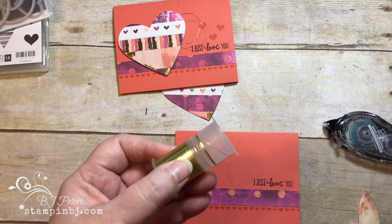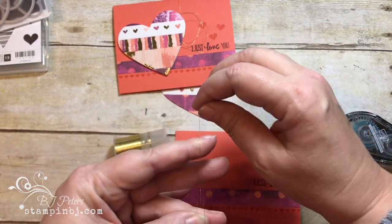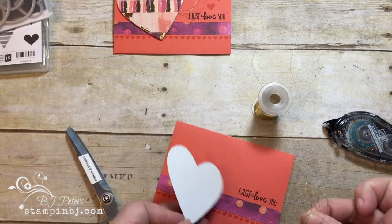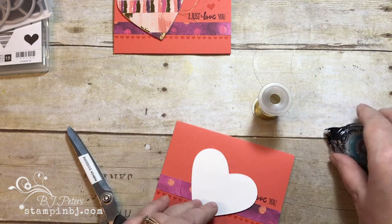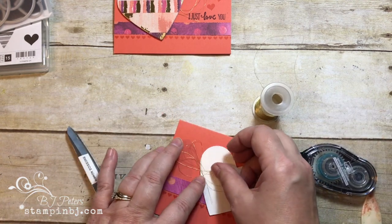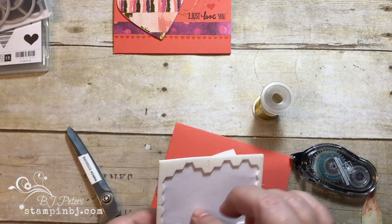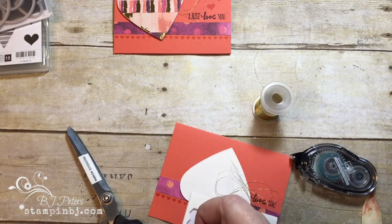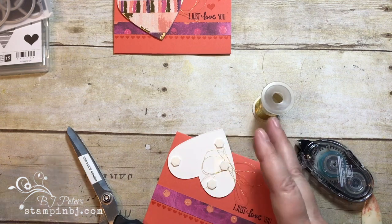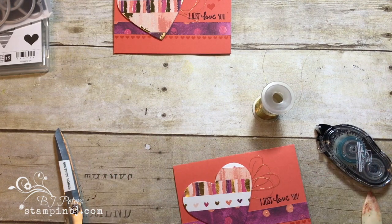I'm going to use some of the gold metallic thread — I've wrapped some around a rubber band so it doesn't unravel in my drawer — and I'm creating a couple of loops. Then I'm taking my heart and placing it on this side, putting a little adhesive to keep it offset a bit. I'm popping it up on some dimensionals, and the dimensionals also help hold the metallic thread in place, so I'm putting an extra one right there.